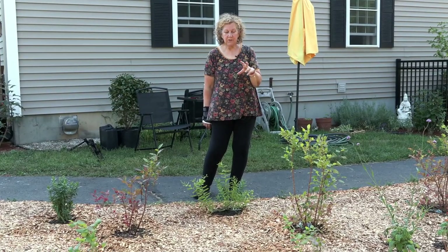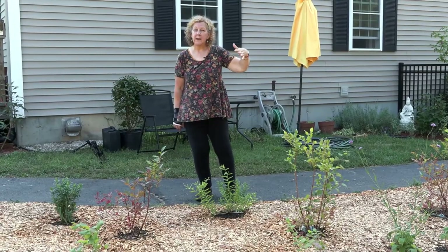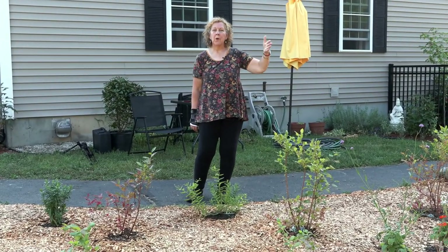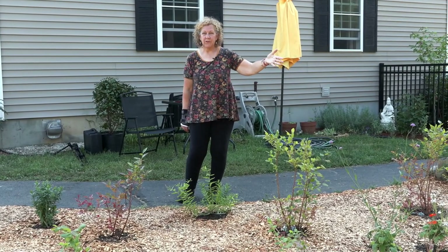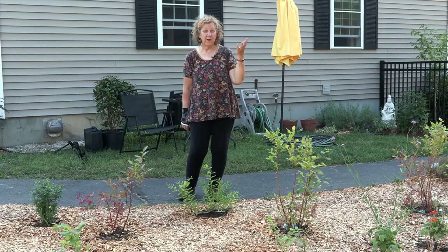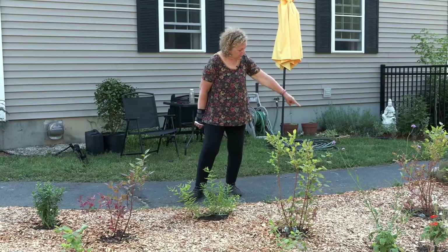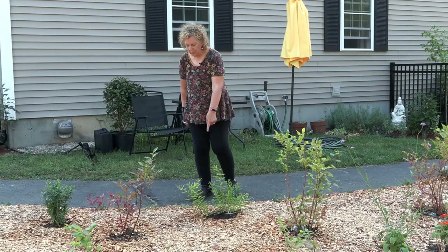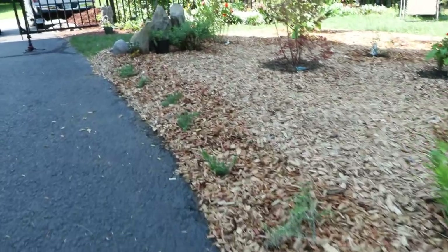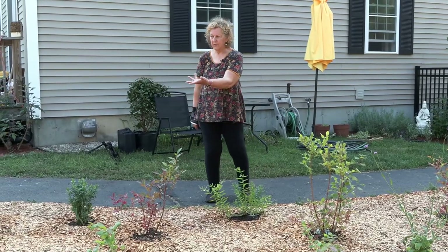One thing I want to mention about pollinator plants is that you want to have pollinator plants that flower and help with pollination through the whole season. Whatever flowers earliest of the fruit trees, you want to make sure you have pollinator plants blooming at that time. Along the sidewalk here we planted creeping phlox, which blooms really early and brings the bees in early — they'll be blooming when the blueberries bloom.